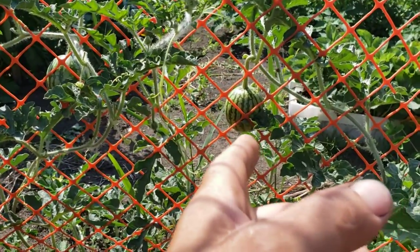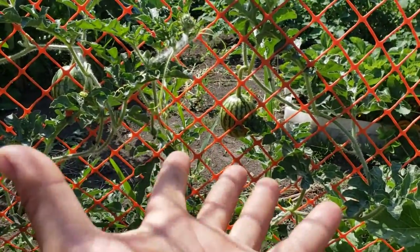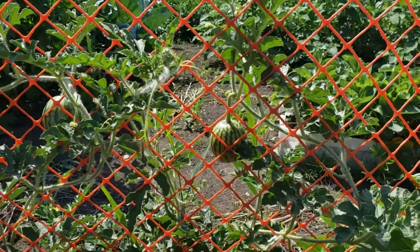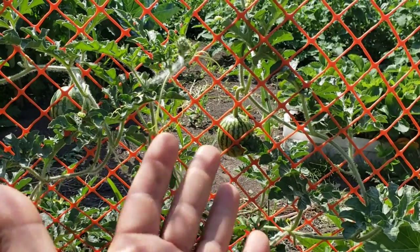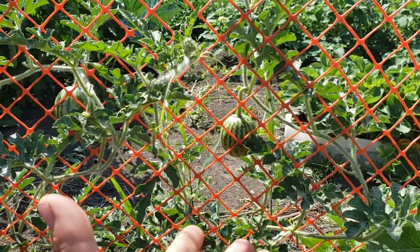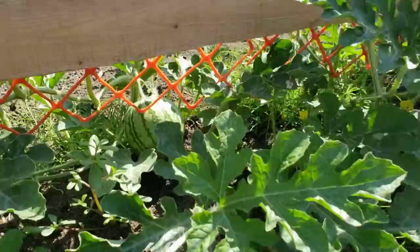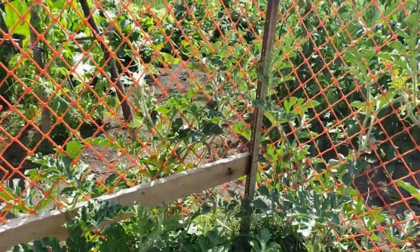People are gonna say by the time it gets big that thing's gonna collapse — well that's why I made this mesh, and I'm gonna be able to put another mesh supporting the watermelon, hooking it up to the mesh which will hold it there. It's nice to see a nice perfect round watermelon. You see a lot of watermelons with that flat side because they've been sitting on the ground and it flattens out on one side — that's the reason why I'm doing this. There's quite a few watermelons going on.